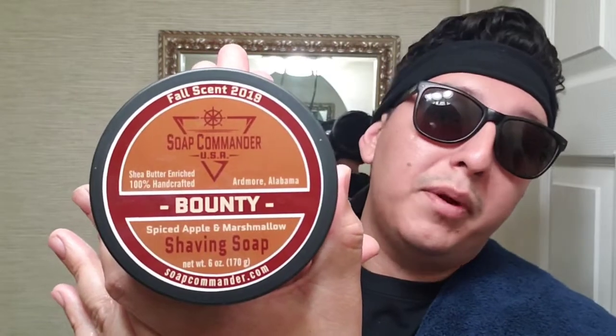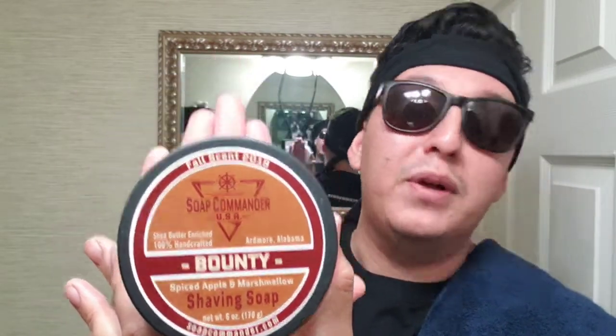Yo, what is up dudes — Dude is Shaving back again with another video. Today we're gonna be going in with Soap Commander Bounty, Spice Apple and Marshmallow. It smells great, although the scent strength is about a 4.5 — actually I'll give it a solid five. Not too bad, although I do like scent strengths to be at eleven.